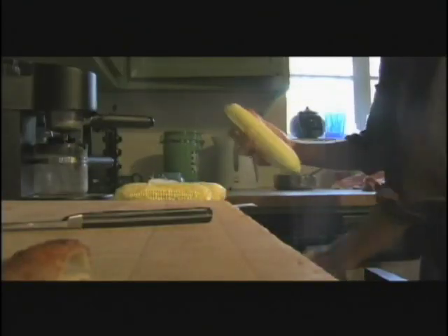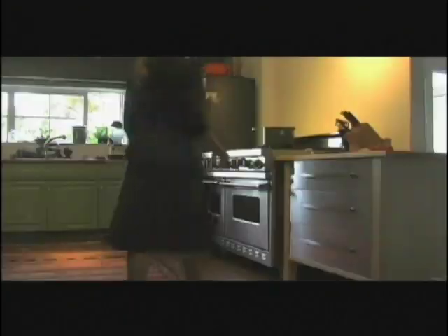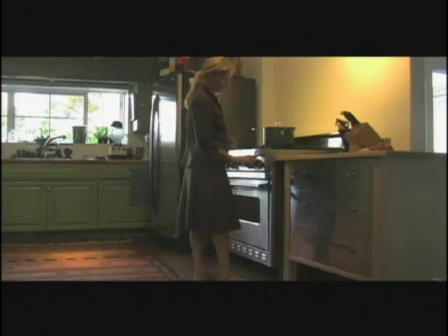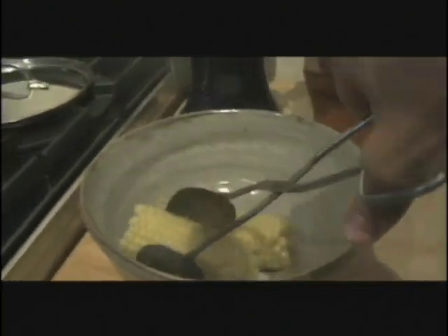I took off the husk, broke them in half, and put them in a pot of boiling water. Then all you have to do is turn off the stove and cover the corn. It's ready in about 10 minutes, and you can leave it in the pot where it stays warm for up to 2 hours.